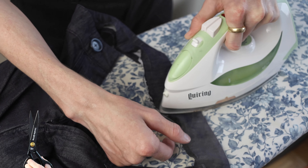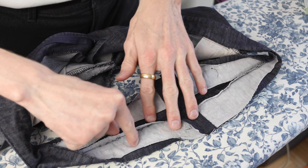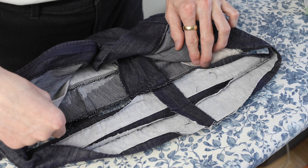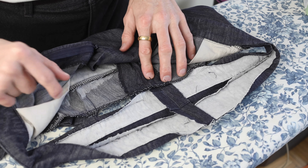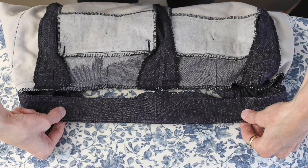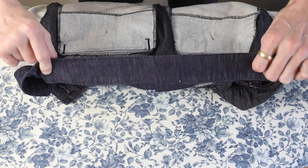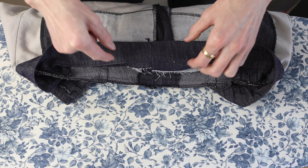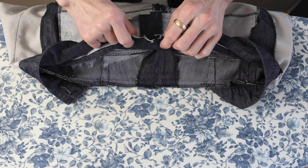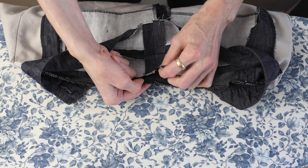Double check just to make sure it's all still the right size. Trim off some of that extra fabric and press this to lie flat as well. Snip away some of that extra fabric — it is going to get a bit heavy in this area. Then fold that over, press it as well, and we can attach this waistband back onto the pants again.